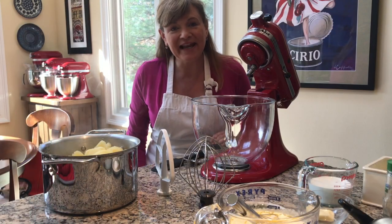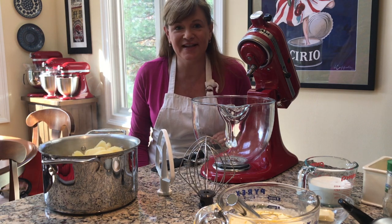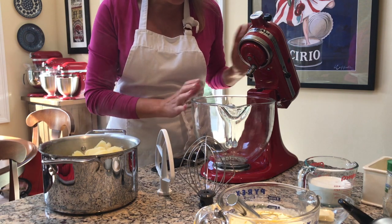Hi, this is Tina Varelli and I'm going to show you how to make mashed potatoes with your KitchenAid stand mixer. Here I have my Artisan 5-quart stand mixer.